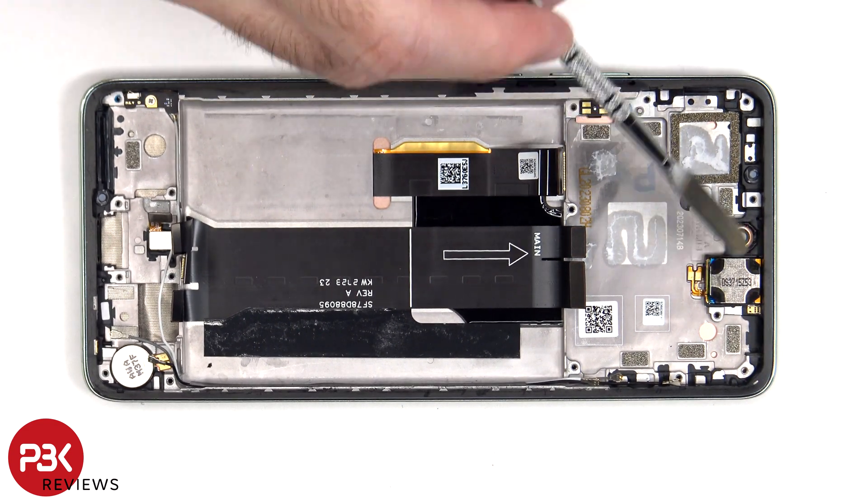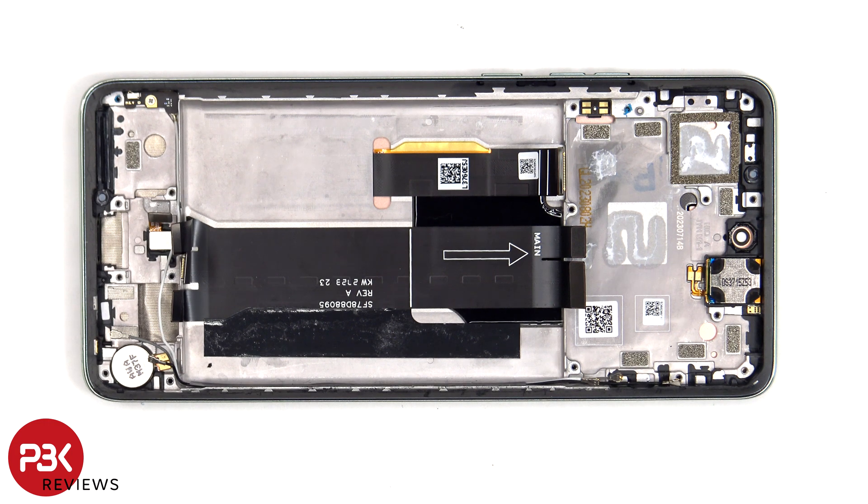Finally, the top earpiece speaker located on top is held down with some adhesive, so if you needed to replace that, just apply some heat and pry it off.